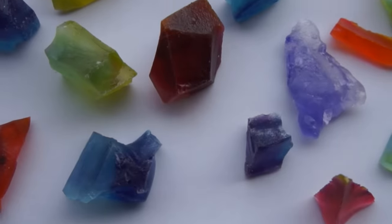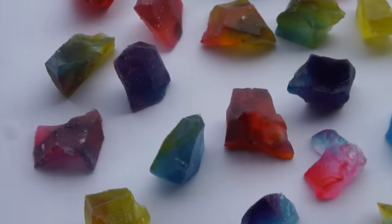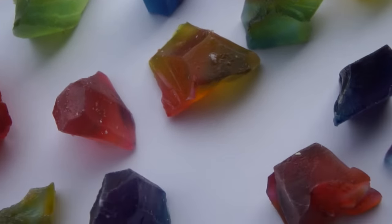So basically what kouhakuto are are edible gems or rocks that are jelly on the inside and crystallized sugar on the outside. They're soft and squishy, yet hard and crystalline on the outside. This is a super simple recipe in terms of ingredients — there are only three: water, agar agar, and sugar.